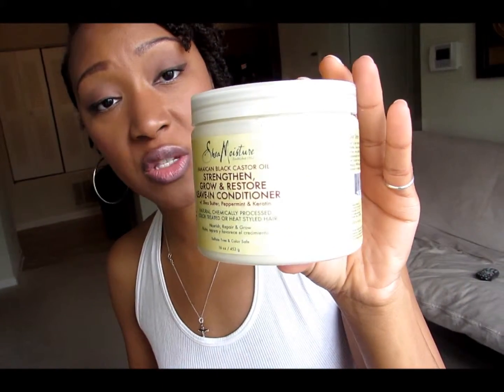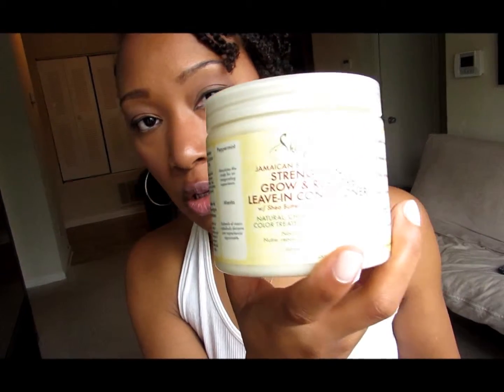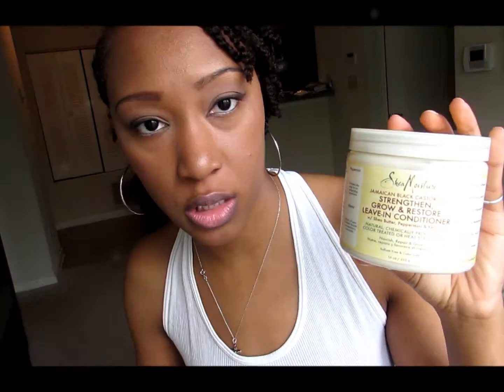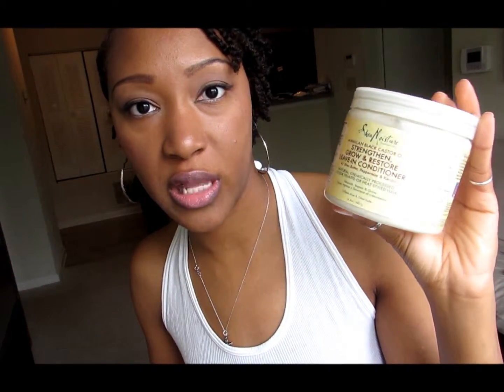This is the Shea Moisture Jamaican Black Castor Oil Strengthen, Grow and Restore Leave-In Conditioner with shea butter, peppermint, and keratin — all things which are good for your hair. Anybody with natural hair, chemically processed hair, or color-treated hair can use this product. It's a 16 fluid ounce, so you get a lot of bang for your buck, and it costs no more than the other Shea Moisture products.